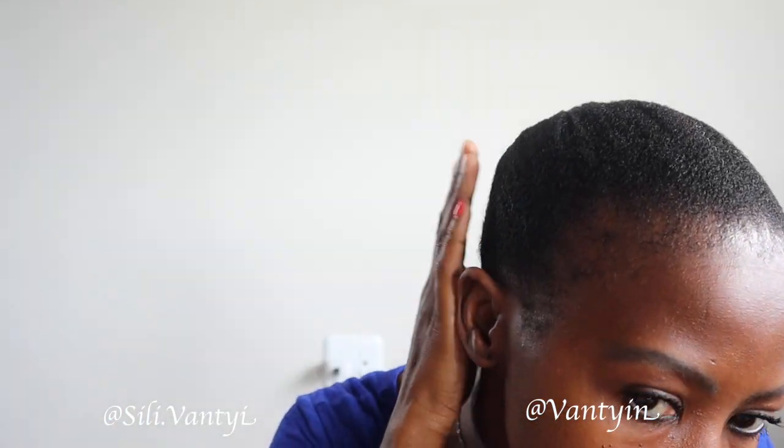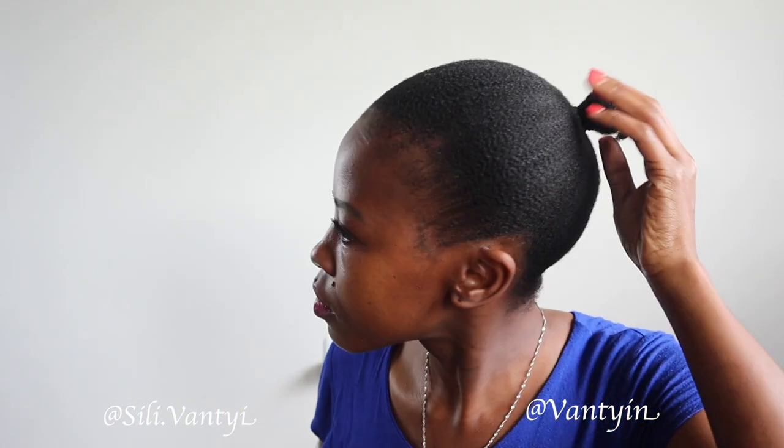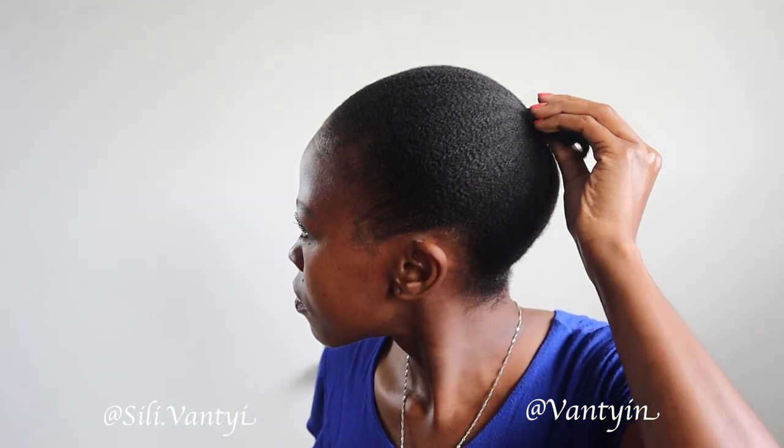This is the next day, believe it or not. I tied my hair with a satin scarf overnight and look — everything is flat! Look at that ponytail. It looks so sleek and amazing — no gel, no heat. This is absolutely amazing.